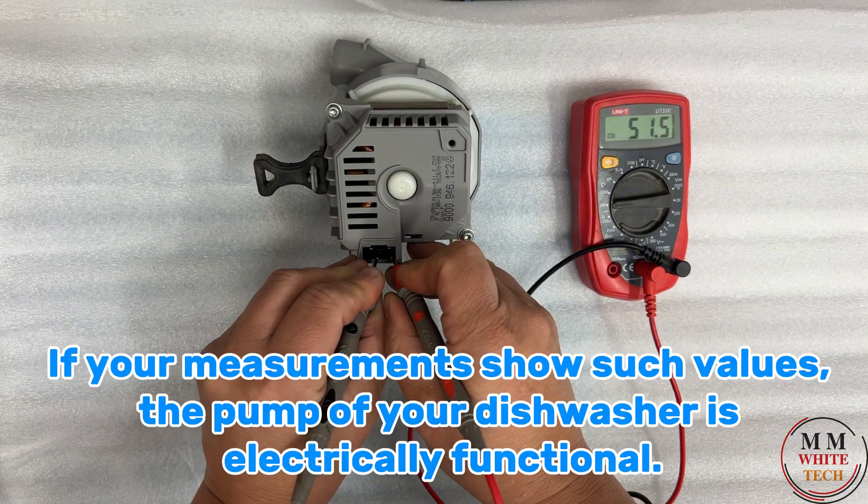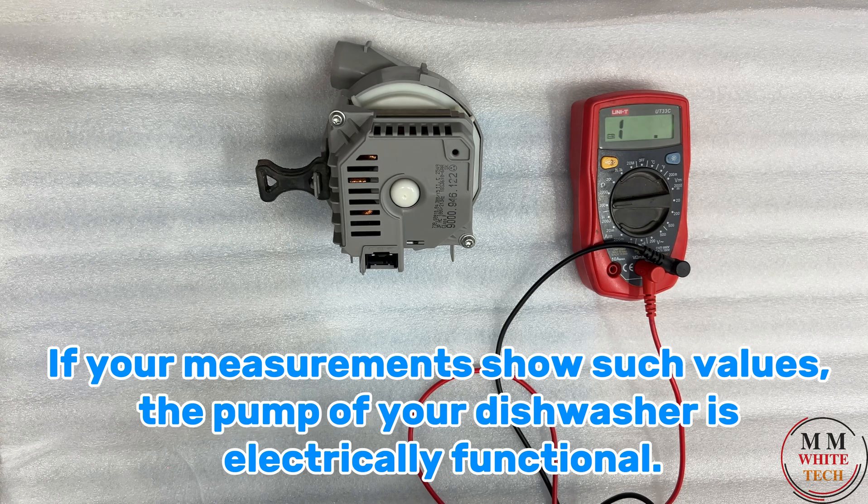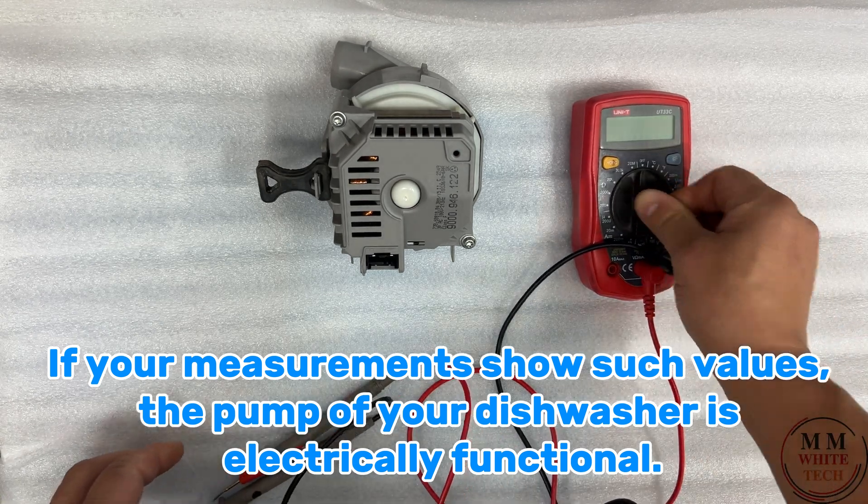If your measurements show such values, the pump of your dishwasher is electrically functional.